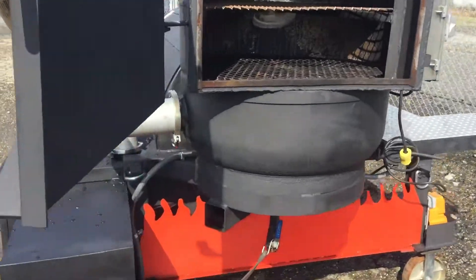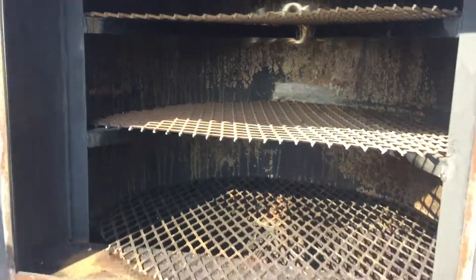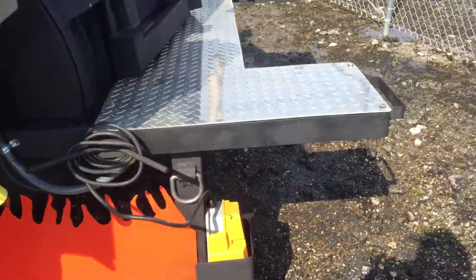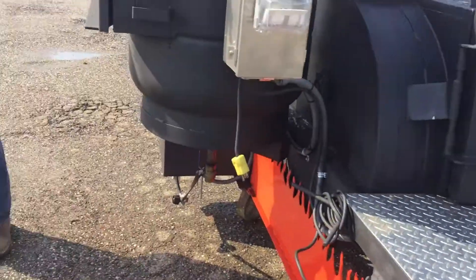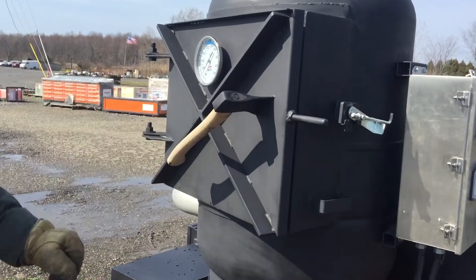Cool hatchets for doors here. It looks like maybe they've used this a little bit. I think they seasoned it. John said he thinks they seasoned it, but it'll rust. It appears you've got a barbecue thermometer, a grill thermometer, smoke on there.